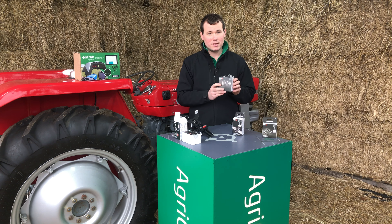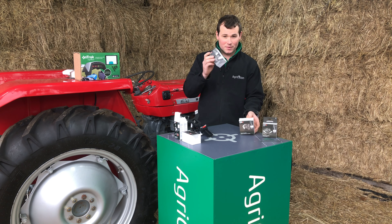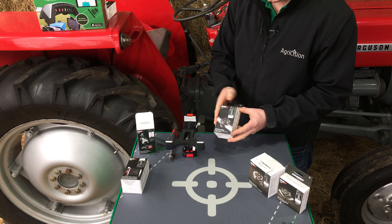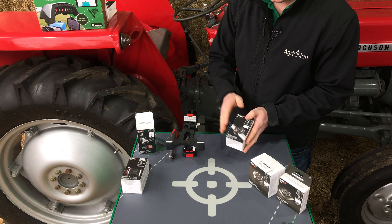Probably the most popular is the suction base, because it can be stuck to any windscreen. But the most rigid will be the rail clamp, which can go onto any kind of door rail in the tractor cab, or the rail handlebars on the quad bike, or often in a utility vehicle.